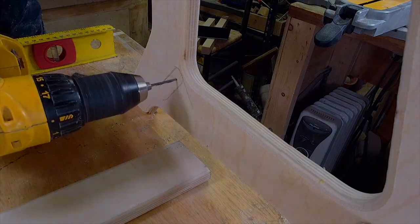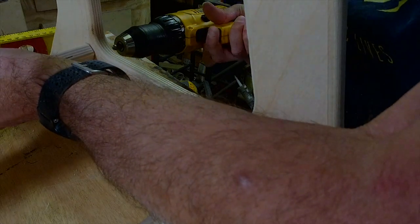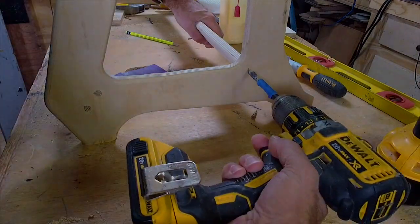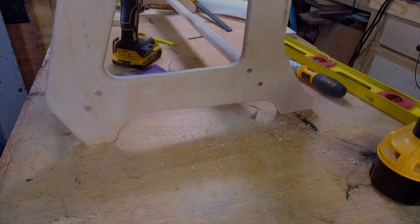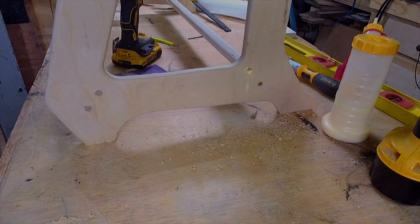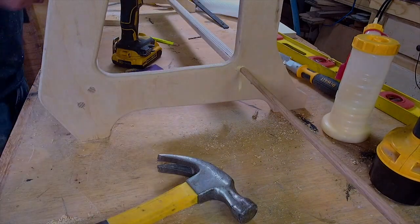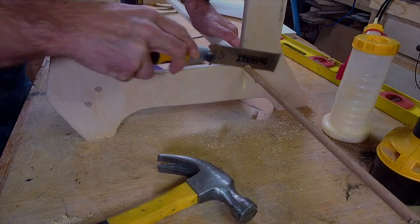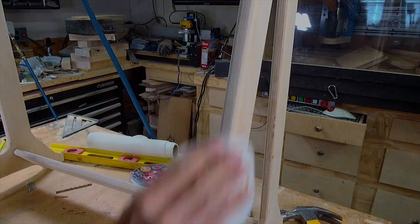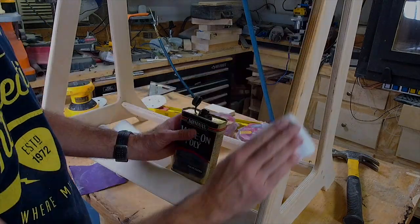These are the rails that are going to hold the guitar bodies — they're going to sit on top of these. We're sanding the edges, everything is assembled, and now we're doing some wipe-on poly.